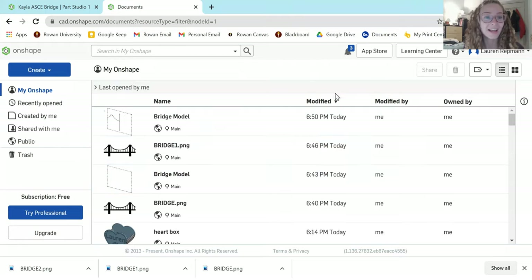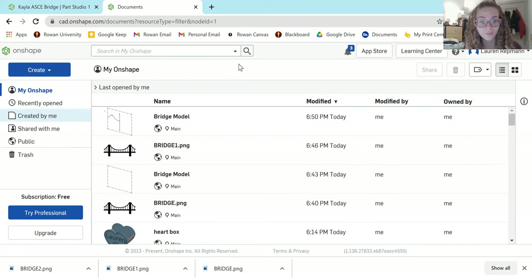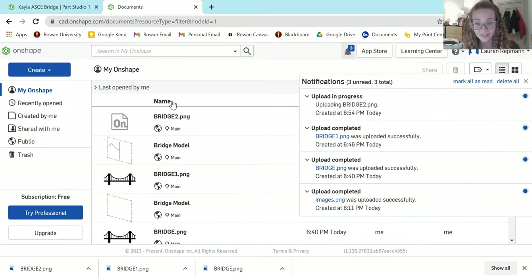Back at your Onshape homepage, the first thing we want to do is upload our bridge picture into Onshape. To do that, come to the Create button, hit that drop-down arrow, select Import Files, and just find your bridge image wherever you saved it on your computer — and voila, it just pops up right there.